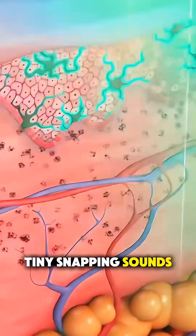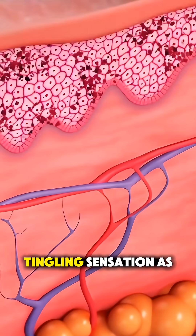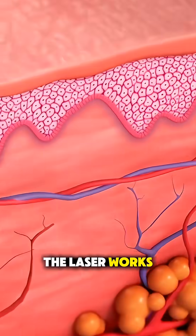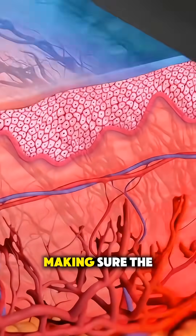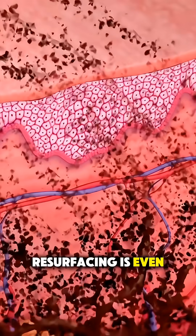You might hear tiny snapping sounds or feel a warm, tingling sensation as the laser works. The provider moves methodically, section by section, making sure the resurfacing is even and precise.